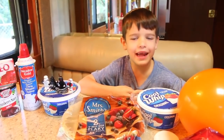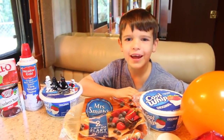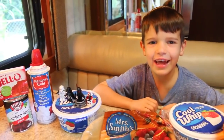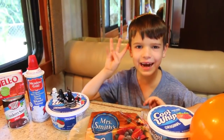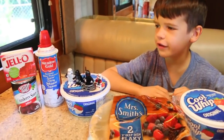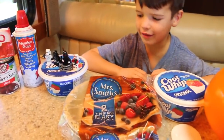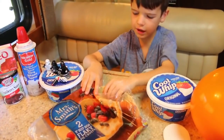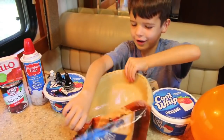Hi everybody, it's Toby with some of my Legos, and today we're going to do three awesome pranks. One could be for Thanksgiving and the rest could be for any other holiday. Let's look at the two pie pranks first.